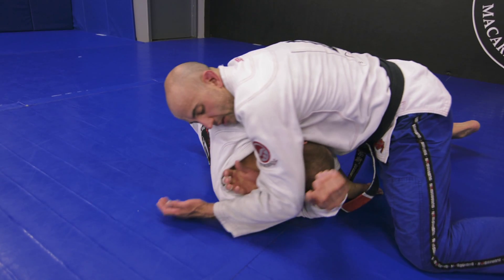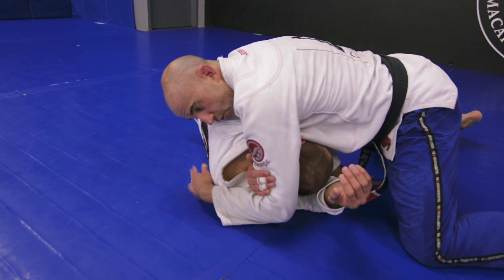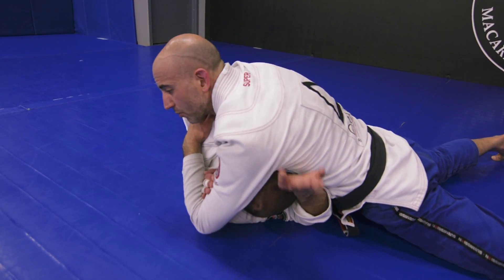Now I can just engage that tricep — grab that bicep with my hand, that rear naked choke grip. Start shallow here and slide up. Expand my chest, breathe out and sprawl.